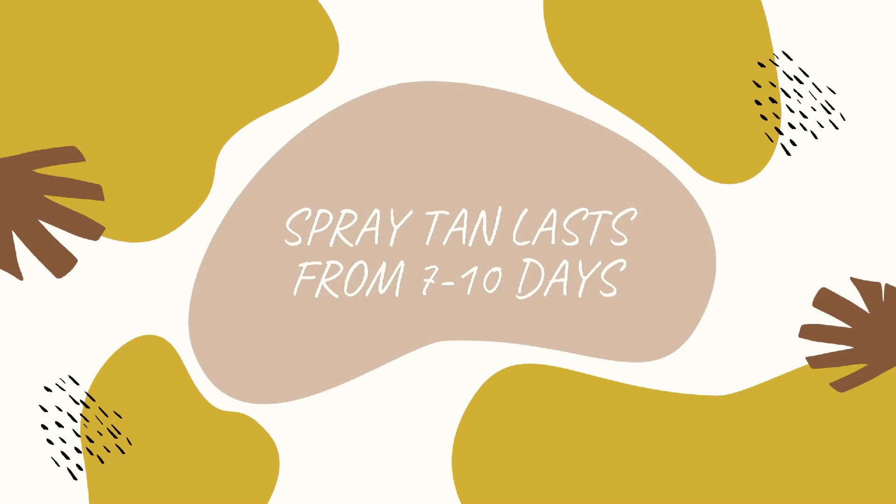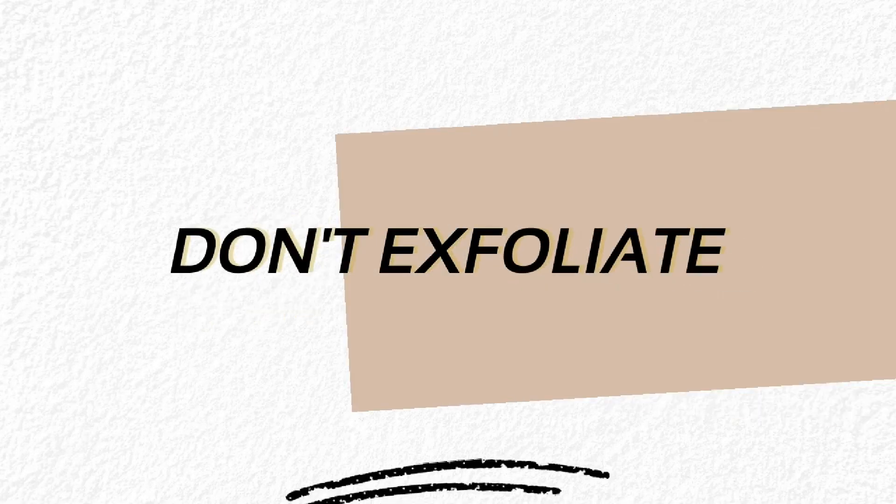That's going to take 24 hours for it to fully develop, so if you look really light right after your shower, don't worry — it's going to get a little bit darker as time goes by. Moving forward, your spray tan should last about seven to ten days. There are a couple of things you can do to make sure it stays on as long as possible and doesn't fade unevenly. The first thing is don't exfoliate. Even when you get out of the shower, just pat dry with a towel as opposed to rubbing your skin.